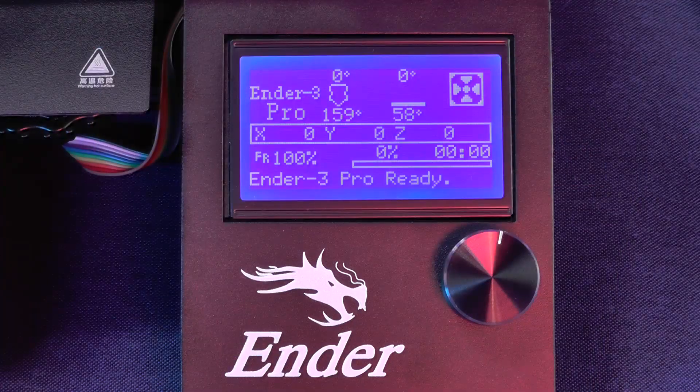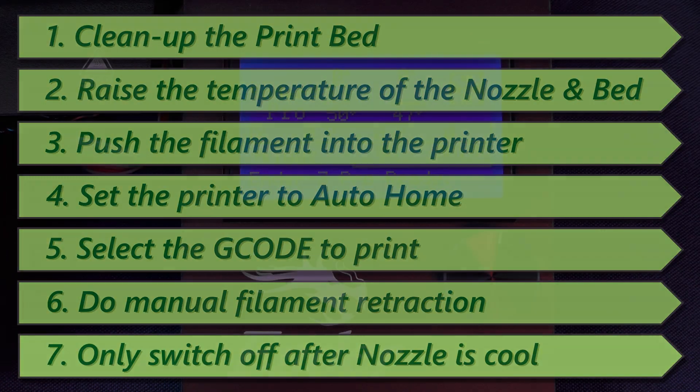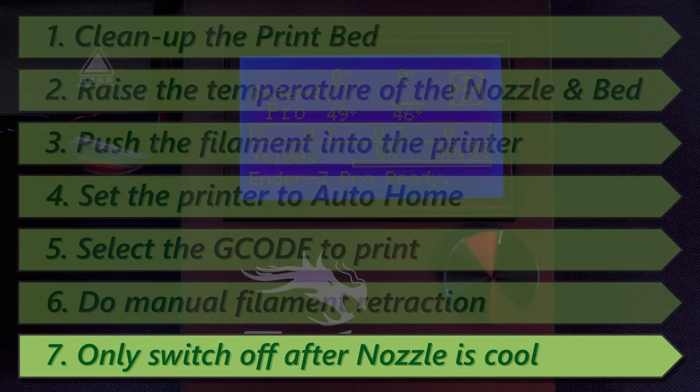Now we have to wait until the temperature of the nozzle goes below 50 degrees Celsius, and then we can switch off the printer.